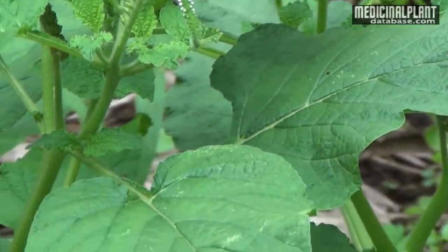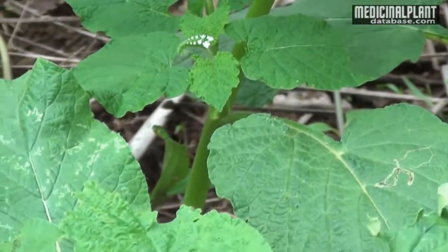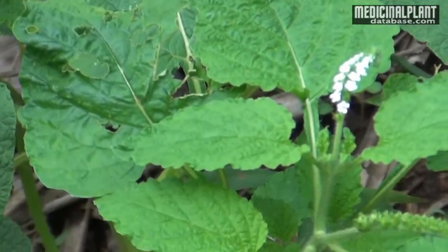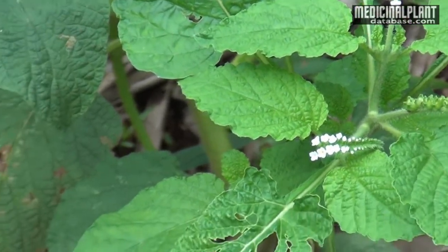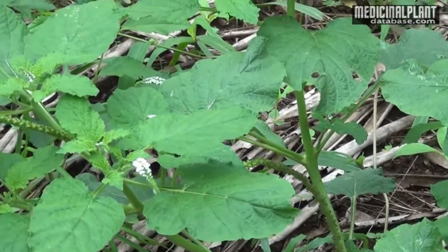Its common name is Indian turnseal and in Sanskrit it is termed as Vrishchikali. It is a small spreading, slightly succulent fetid annual herb which grows up to 15-20 cm in height.